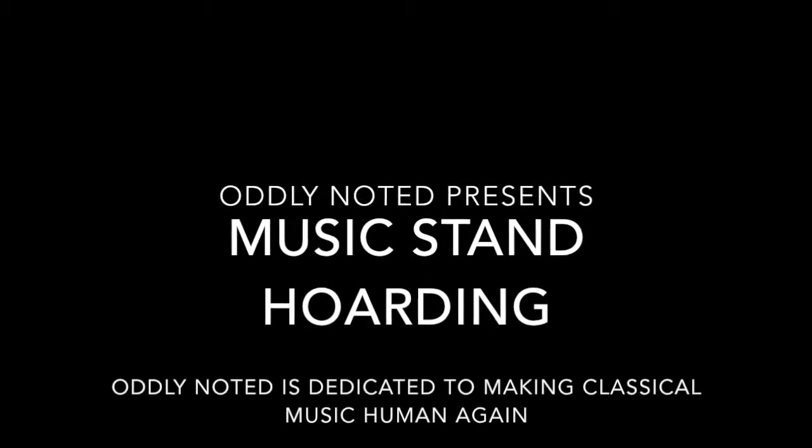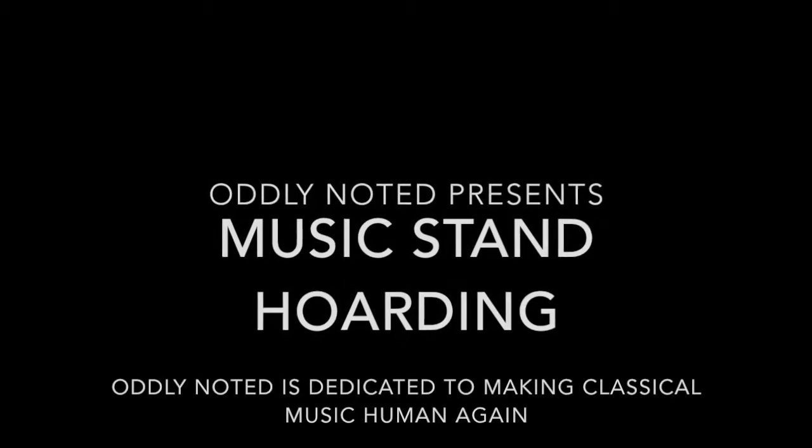I don't exactly know why I'm here today, except... okay, maybe I have a problem.